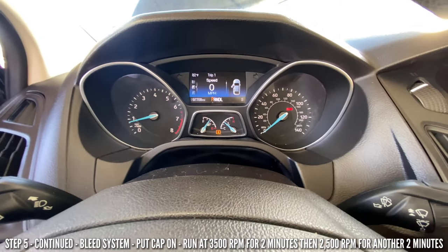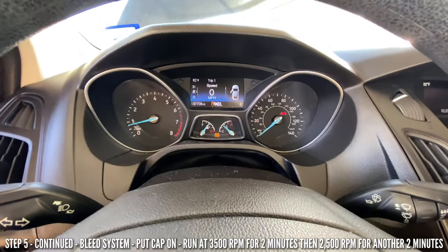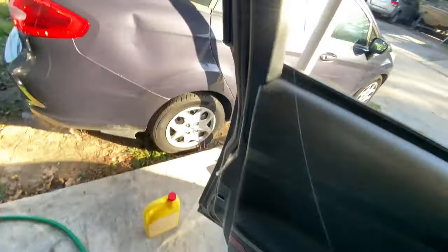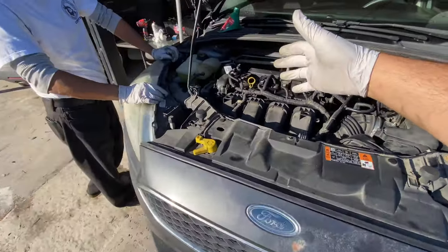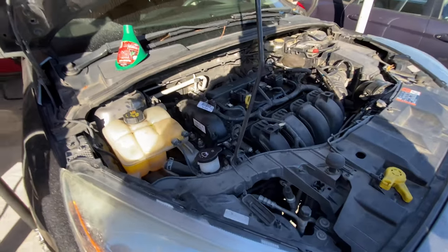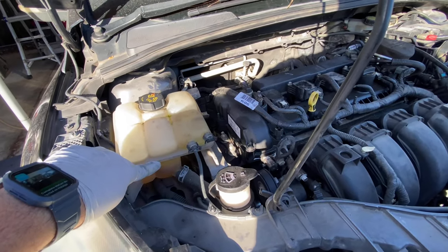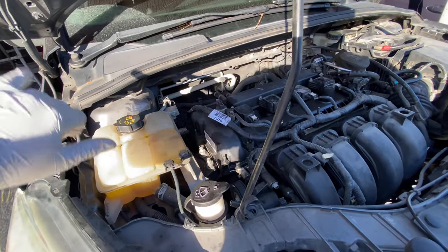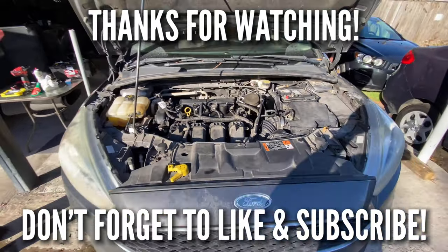Timer's done and now we're running at operating temperature — we're good to go. That is how you drain the coolant, replace it with new coolant, and bleed the system on your car. If the level drops a little, wait until the car gets cold, open it up, pour new coolant in, and you're good to go. Thanks for watching — hit that like and subscribe. See you on the next one!